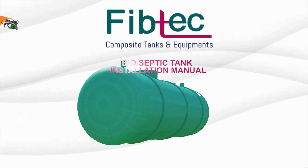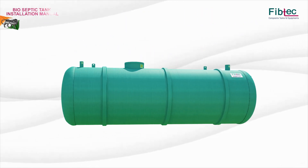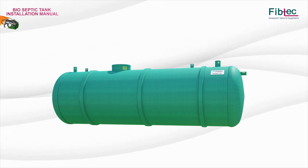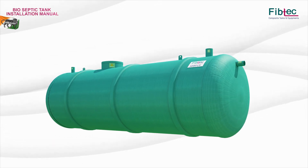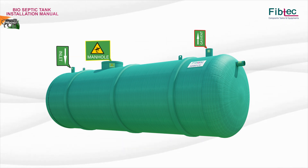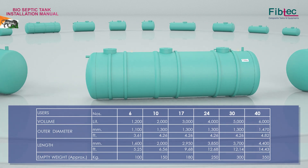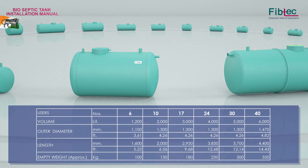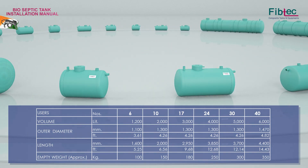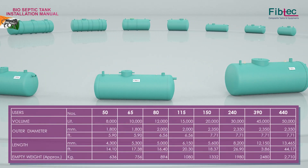5 Pec Bio-Septic Tank Installation Manual. Its connection facilities — inlet, manhole, gas vent, and outlet — are marked on the tank. The Bio-Septic Tank is available in different volumes depending on the space and customer requirement, ranging from 1200 liters to 50000 liters.